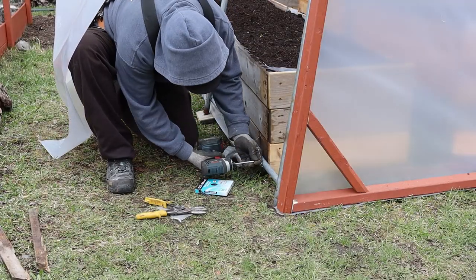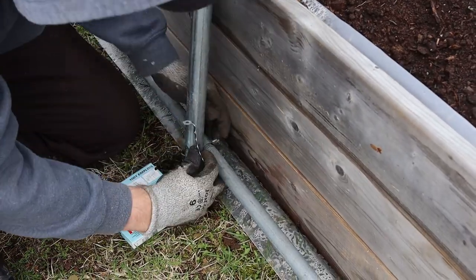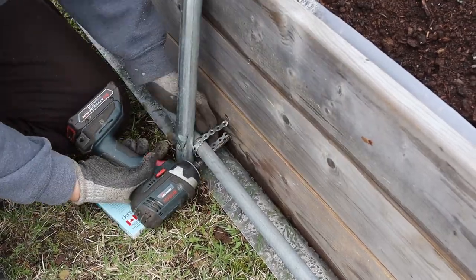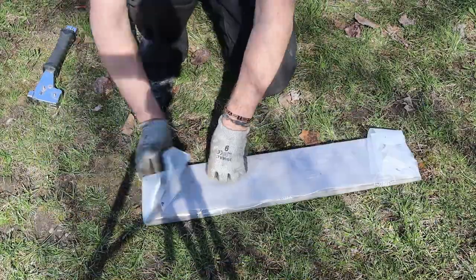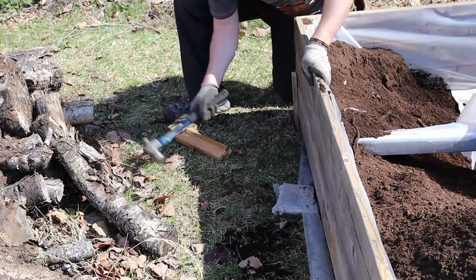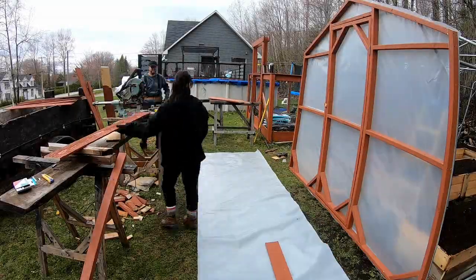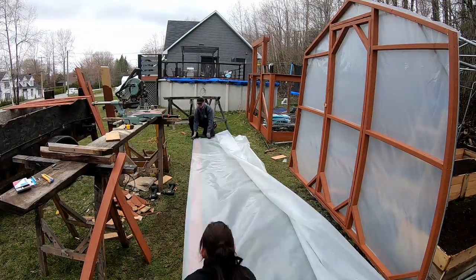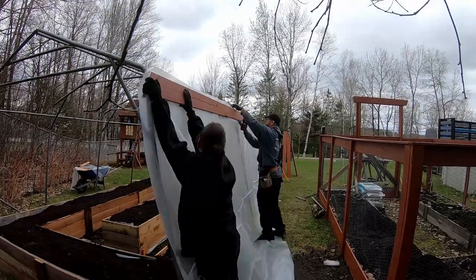Just before installing the sidewalls, I anchor down the steel structure to the boxes, and to make sure that the greenhouse won't fly away with the framing of the wooden box, I screw planks underneath each box. Better safe than sorry. For the walls, I'm using 6mm vapor barrier. Note that depending on the supplier, some may be clearer than others, and I just don't know why.